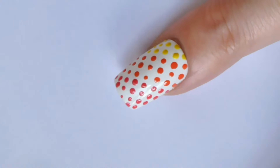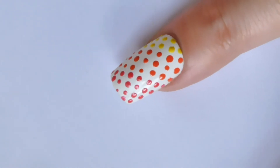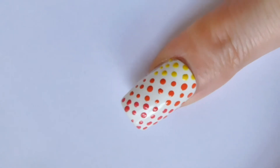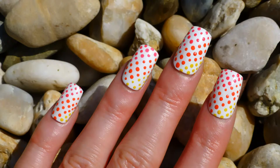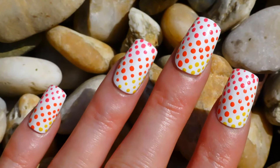Let your nails dry and your beautiful nail art is complete. Will you be trying out this super fast nail art? If so, good luck, sending love and see you next time! If you like this video, please give it a thumbs up, and if you'd like to see more tutorials, please subscribe.